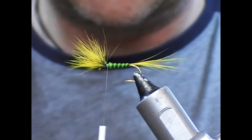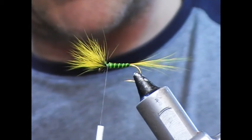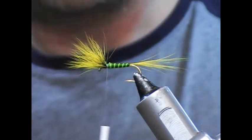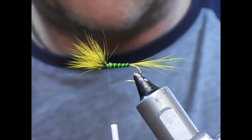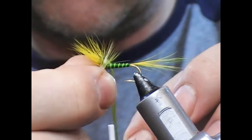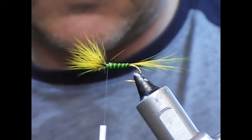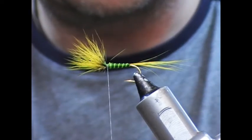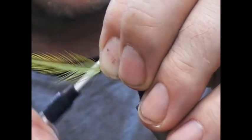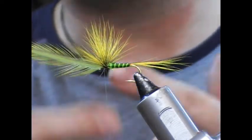Now for the hackle. We have a good bunch of high quality hackles here. We're just going to look through them and pick one for size. We have hackles that would tie a much bigger fly - up into maybe a size eight or so - and hackles that will tie a smaller fly. In the previous video on the grey, I tied the hackle in at the back and wrapped forward, tying it off at the front. In this one, I'm going to wrap it backwards and tie it off at the back.